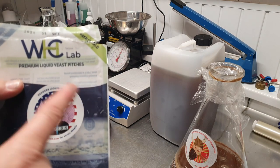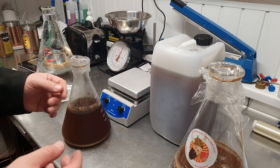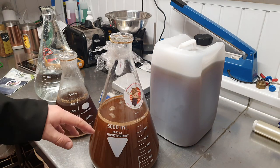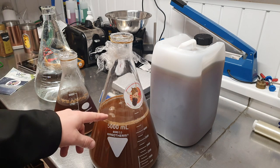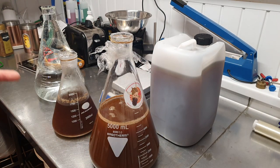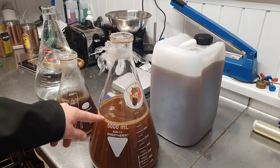I mentioned I was making a starter for a 500 litre batch and some people asked how big that starter should be. The starter wants to be 20 litres, but I haven't got a 20 litre Erlenmeyer flask — I've got a two litre and a five litre. So I start with a two litre starter with the liquid yeast pitch, just a homebrew size 200 billion cells, then I put that two litre starter into a five litre.